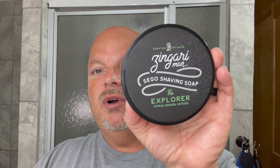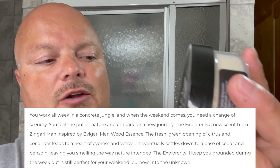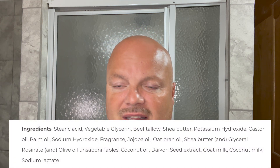I picked this up from Murphy and McNeil and it is just fantastic. The cost, by the way, is $21 for five ounces, which is $4.20 an ounce on our cost chart — a fair price. The notes are citrus, woods, and vetiver. This is a tallow-based soap. We'll put the ingredients up for you.